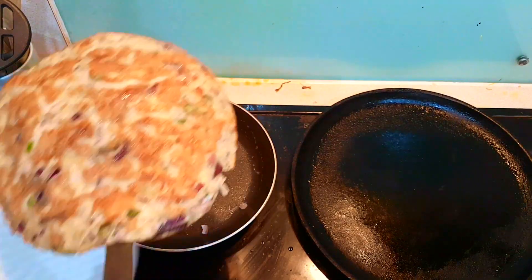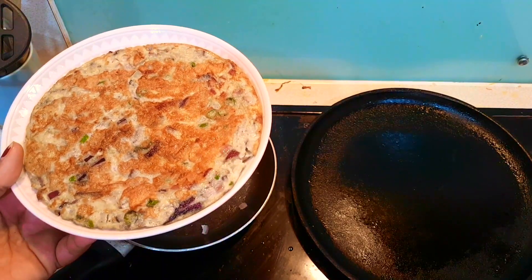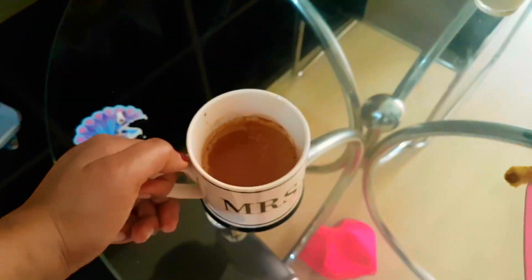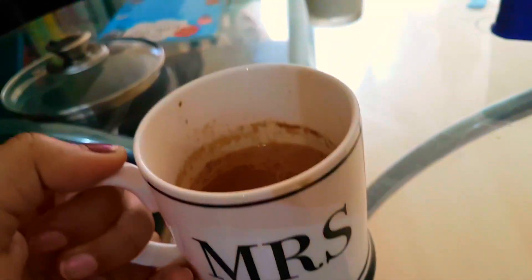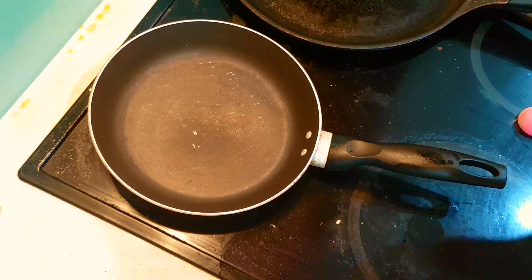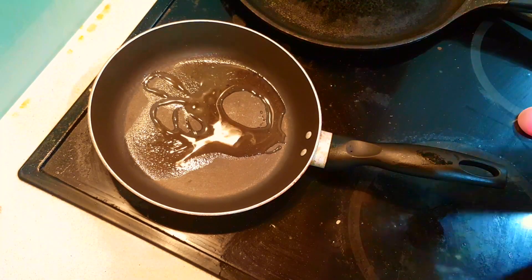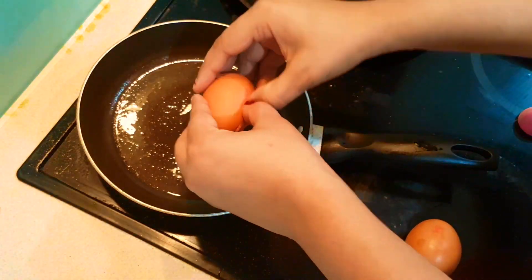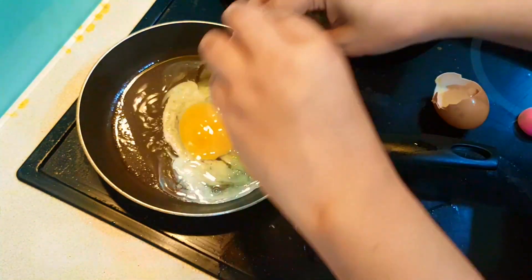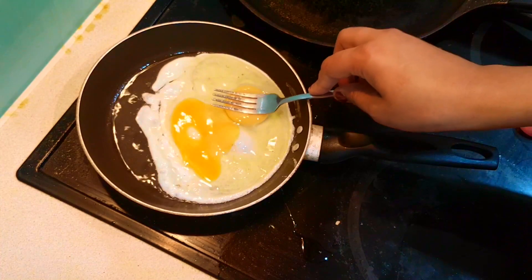Paratha and omelette are ready. Now I will sit for 10–15 minutes, check my phone, and after that I will get my breakfast ready. I am making egg fry for my husband and a smoothie for myself. I have already added the details in the video, so you can check how I am making it for my husband.